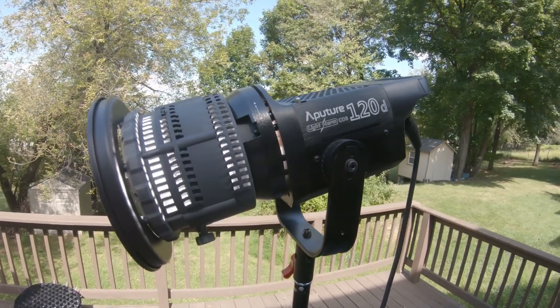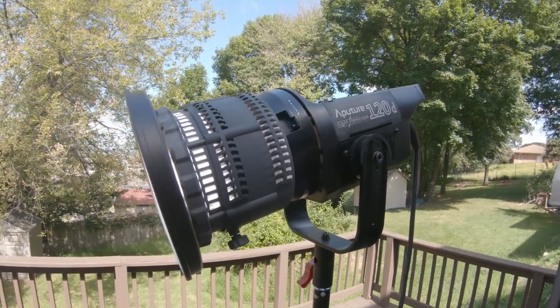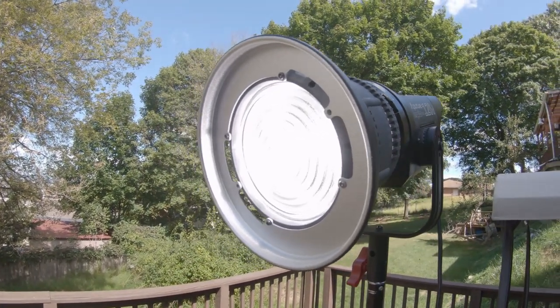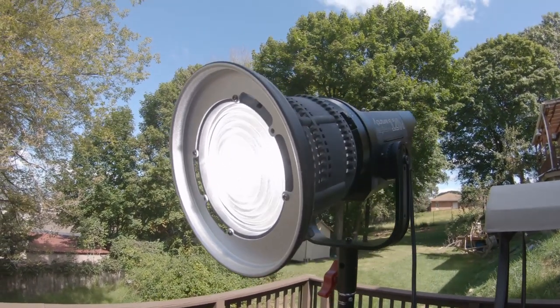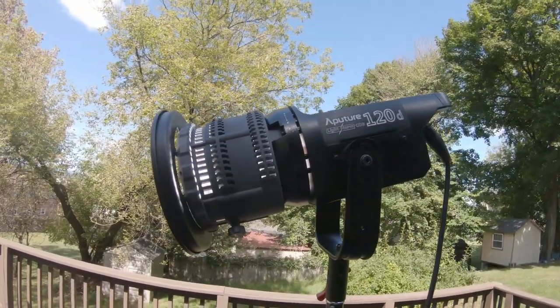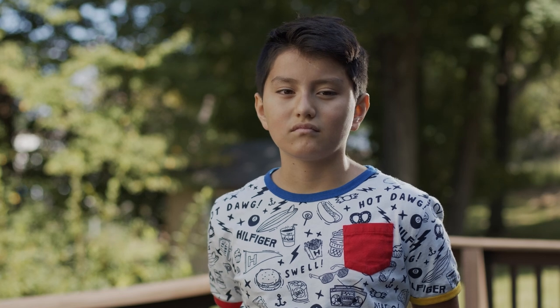In this case I'm using another Aperture light — the 120D — but instead of putting a softbox on it, I used the Fresnel attachment that Aperture produces. It has a Bowens mount so it works with a lot of different lights including the 120D. What this essentially does is help you focus the light and increase its effective intensity because you can focus it on one area of your scene. And as you can see, right away with that edge light, our scene becomes a lot more three-dimensional and our subject definitely stands out from that darker portion of the background.